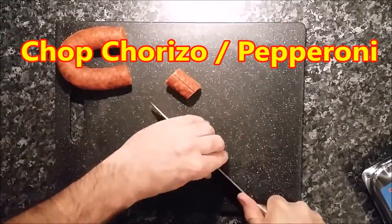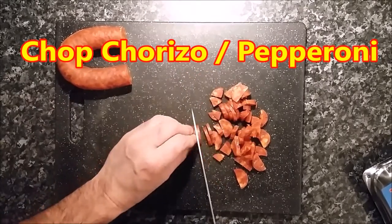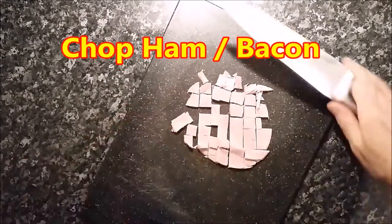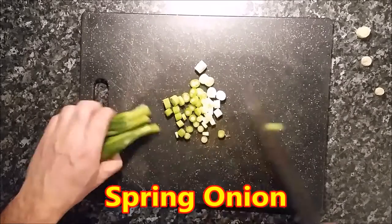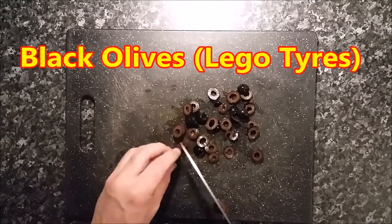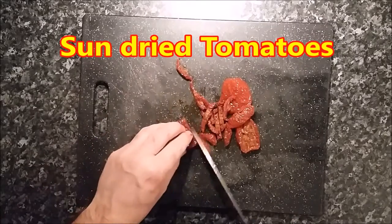Now it's time to chop, chop, chop all our yummies. We've got normal stuff — couldn't get hold of everything I wanted on the day. So we've got some ham, we've got some chorizo. It depends if you're going Italian or doing Spanish or whatever — just do what you want. Put all your old favourites in there.